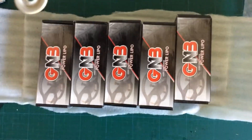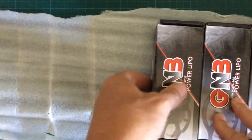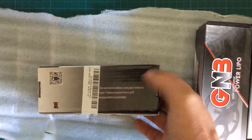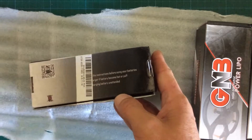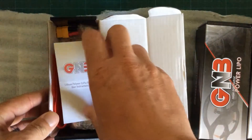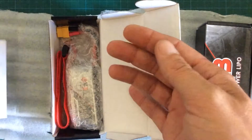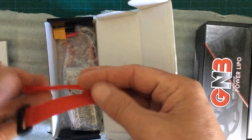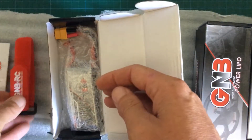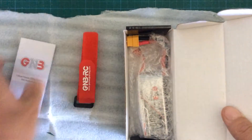Discharge power LiPo. Let's have a look inside the box. First we can see a little description, then we have a battery strap, and last but not least the LiPo battery we've been waiting for.